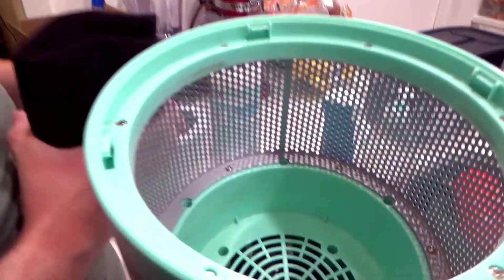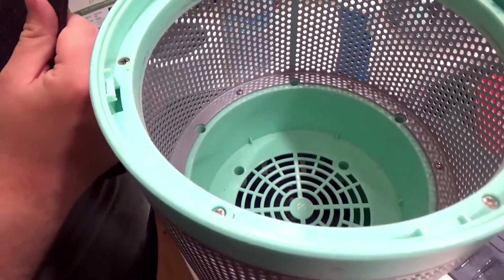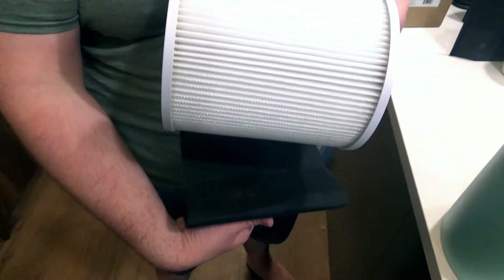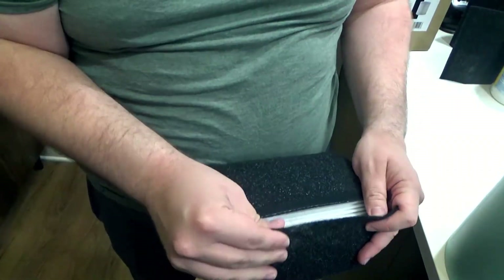You can see down in here there's where all your filter components are — mine's lived a rough life, it's been used near construction. What you do is get your pre-filter, wrap it around the new filter — it's just got a velcro strip at the end.